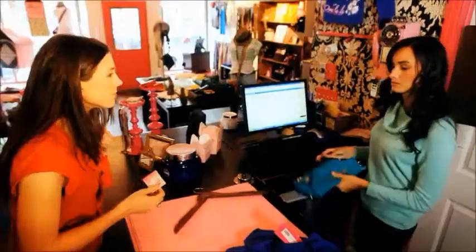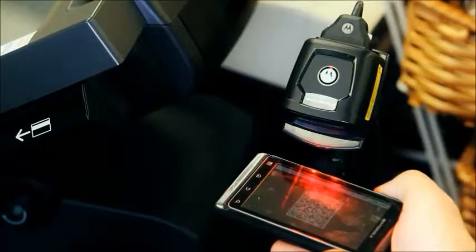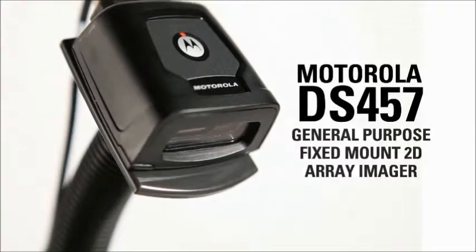It's the ideal fit for your space, for your workflow, and for all your imaging requirements. The DS457 is the perfect blend of form and function, the Motorola DS457.